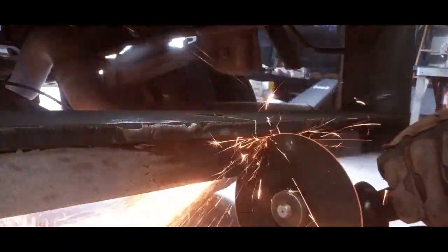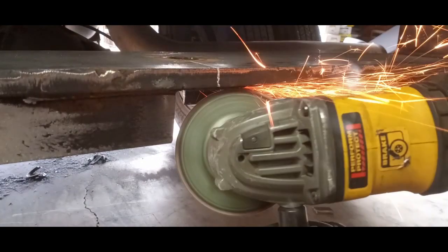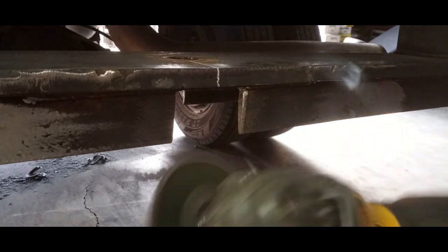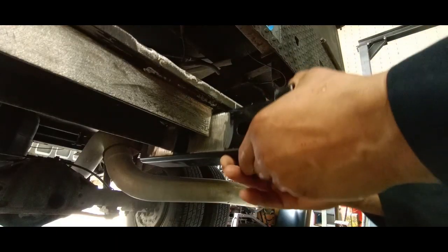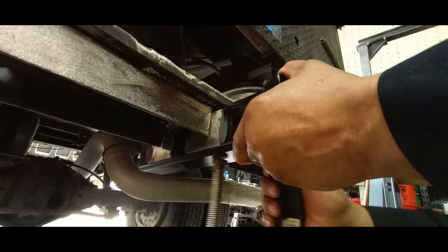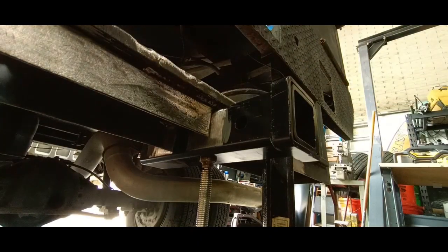We don't want to use a torch here — we want a really nice cut. And there you have it. We're going to bevel that edge a little bit, prep the area, and set it in place.